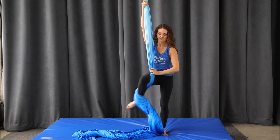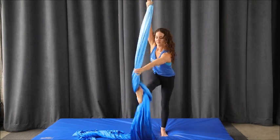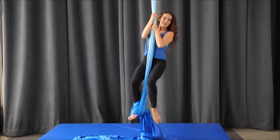In general, twisted fabric hurts, so you want to aim for the fabric to be nice and flat around the foot, especially on your arch.